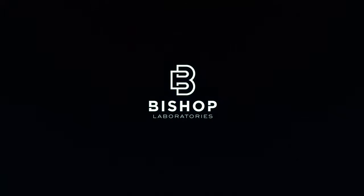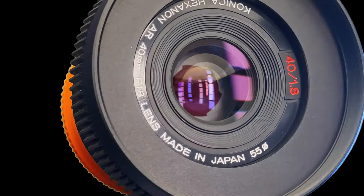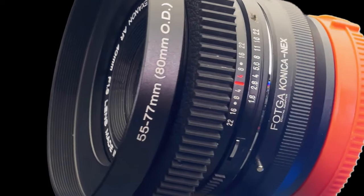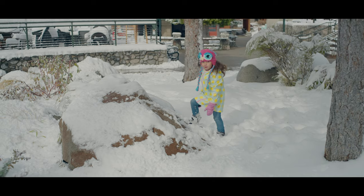Hey everybody, it's Patrick, and today we're going to talk about another vintage lens. This time we're talking about the Konica Hexanon 40mm f/1.8 prime lens. This is a pretty cool lens — it's cheap, it's excellent quality, and highly available, and it produces wonderful images. The one con is pretty obvious: it's not the most well built, pretty much made of plastic with no metal housing. But if you can get past that and give it a try, I think you'll be pleased with the results.